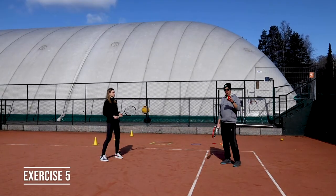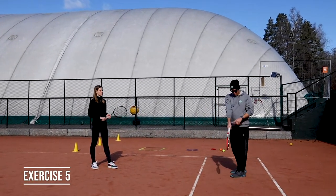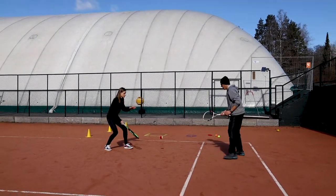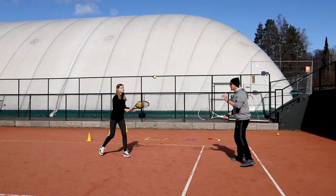Next exercise, you need to be two players, one ball. You're gonna try to spread the ball between each other. Hammer grip, nails up, and up. At least ten times in a row.